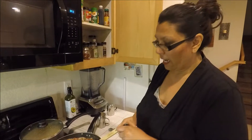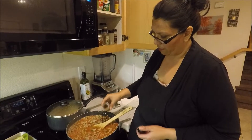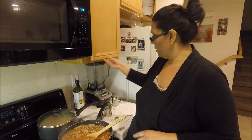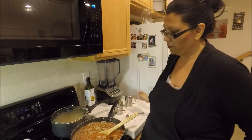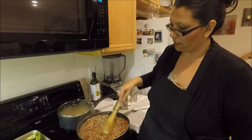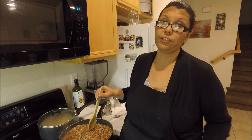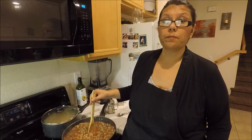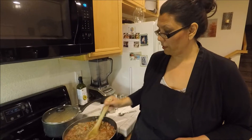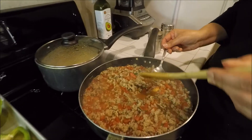Now it's been simmering for about ten minutes and I tasted it. I decided I wanted to add a little bit of ground cumin — about a fourth of a teaspoon. And I'm also going to add maybe half a teaspoon to a teaspoon of salt, but you've got to be careful with the salt because the cheese you add can be salty too. I'm going to be using skim mozzarella and a little bit of parmesan to top it off, so keep that in mind. Now I'm going to taste it again.